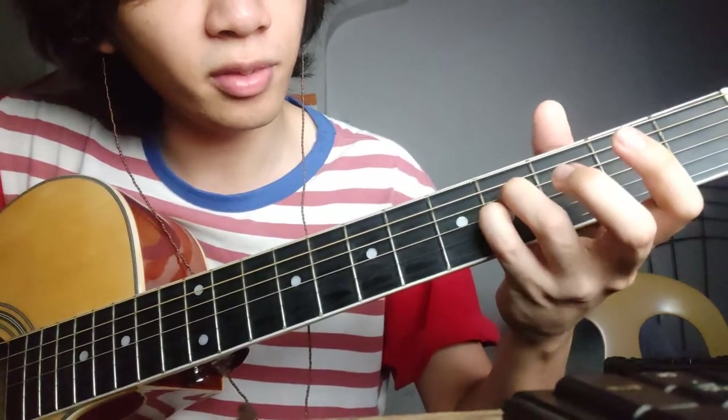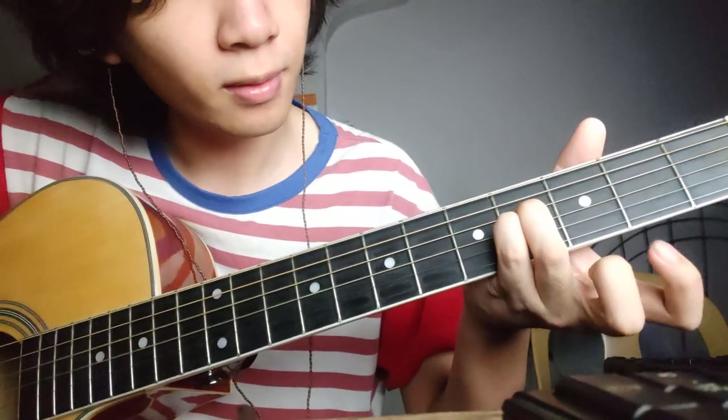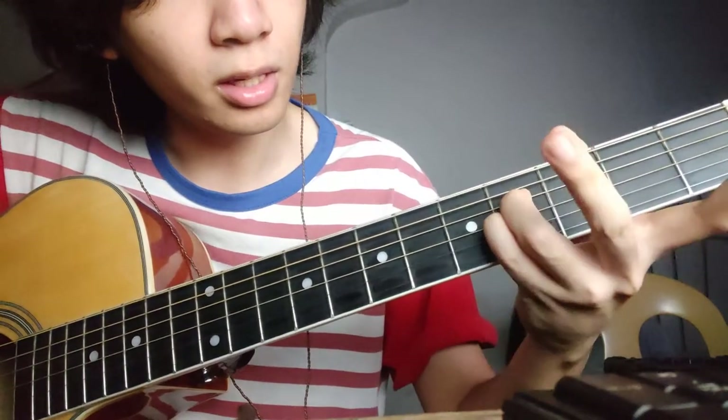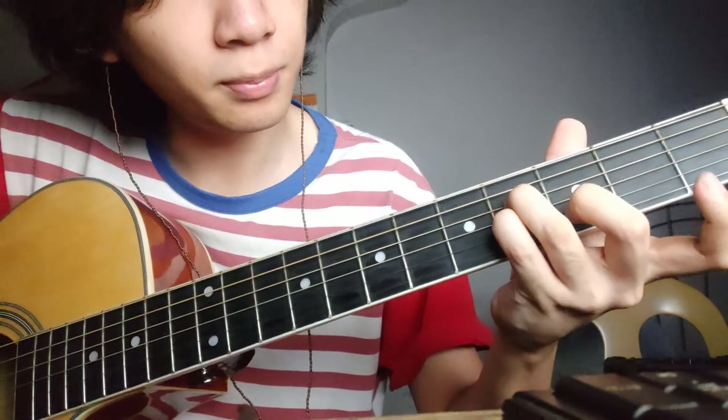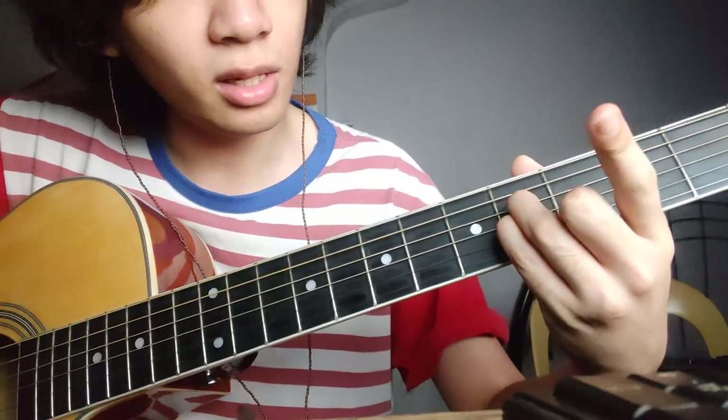The second chord will be this: put your ring finger and your pinky finger on the fourth fret of the third string and fourth string, and then your middle finger on the third fret of the second string, and then your index finger on the third fret of the sixth string.